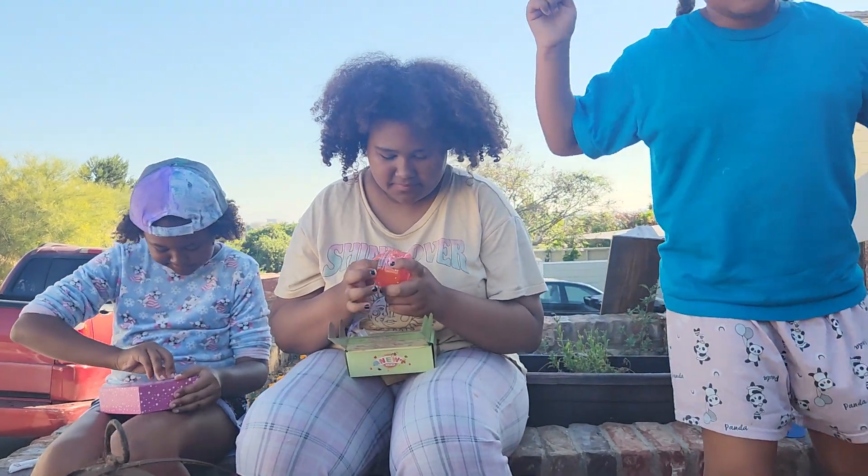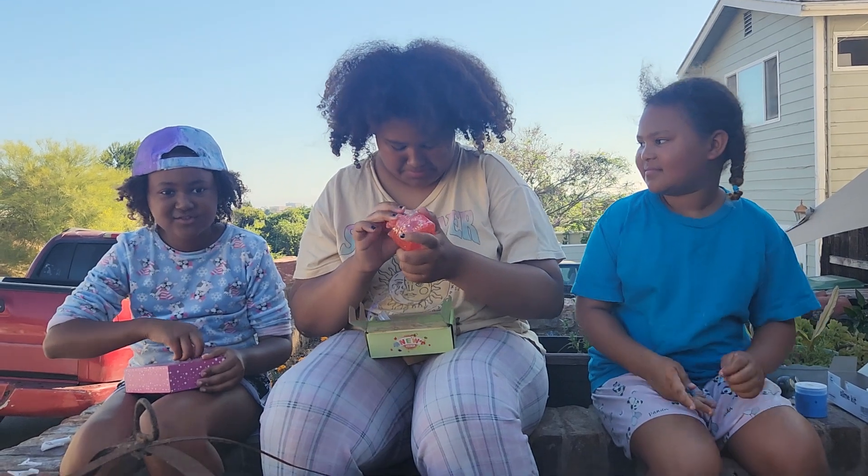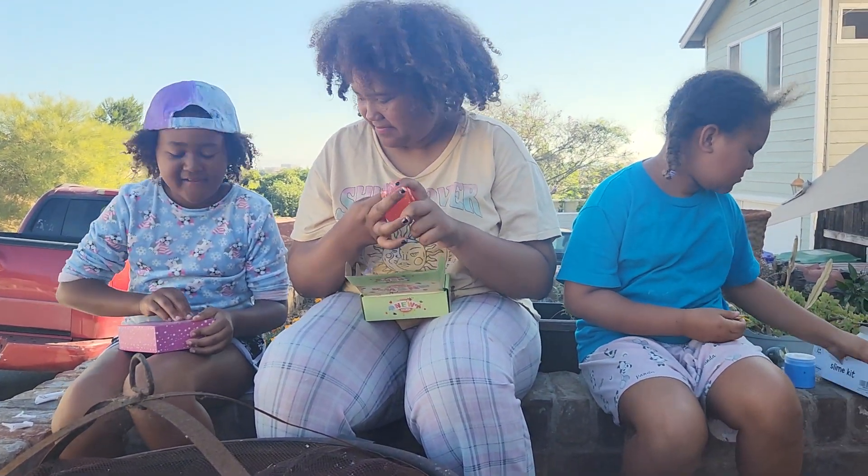I'm in my pajamas. I'm not talking as much as Jordan because I'm very content. You don't want to get into the slime? You got this!